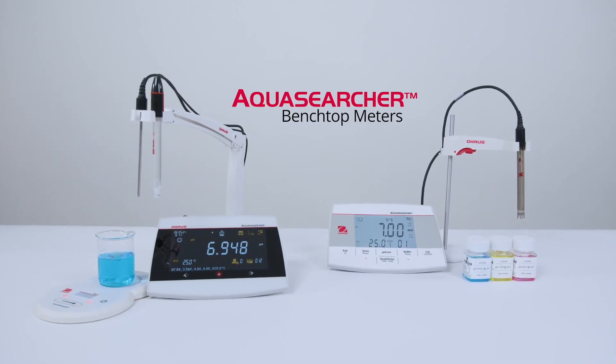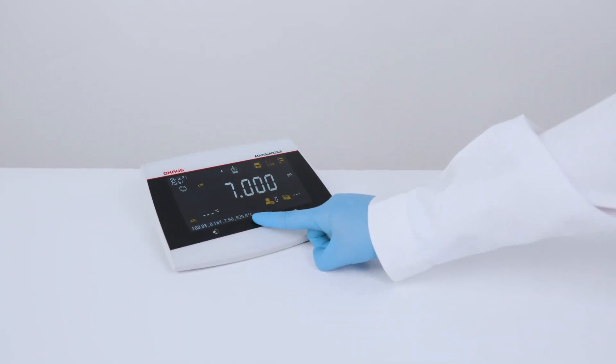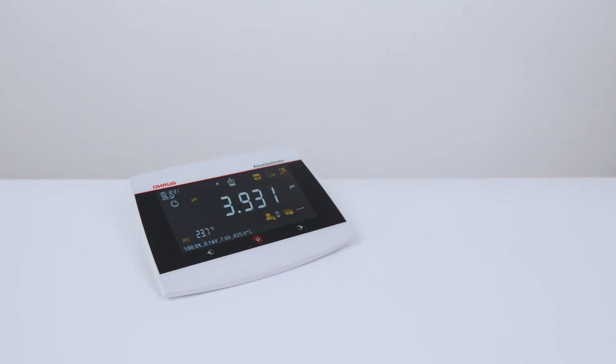AquaSearcher benchtop meters — vastly improved user interface, simple calibration, and trusted results.